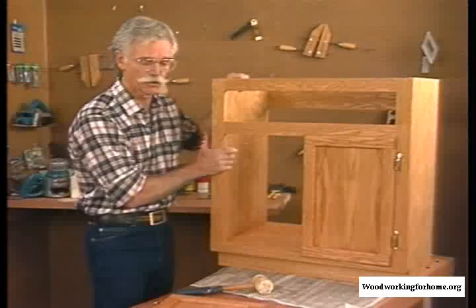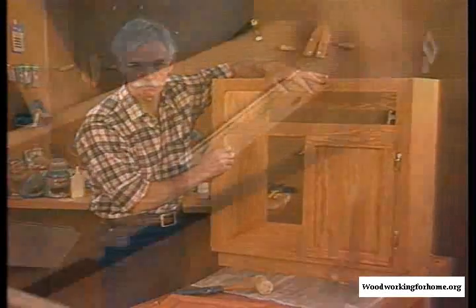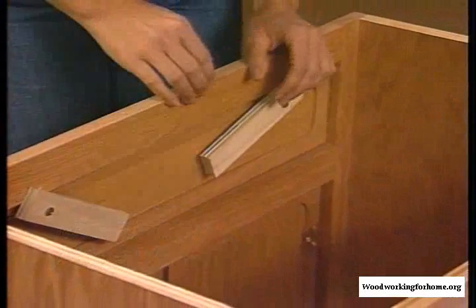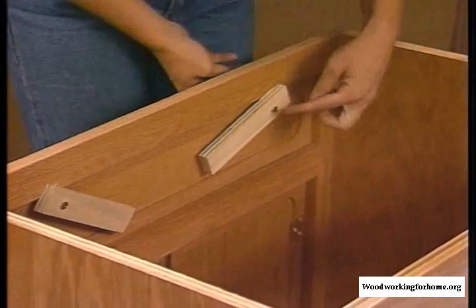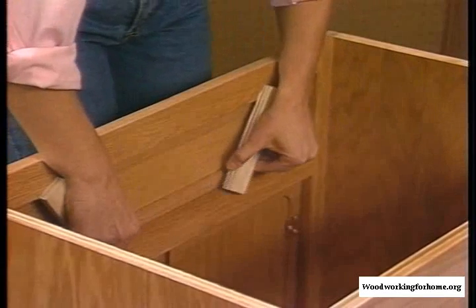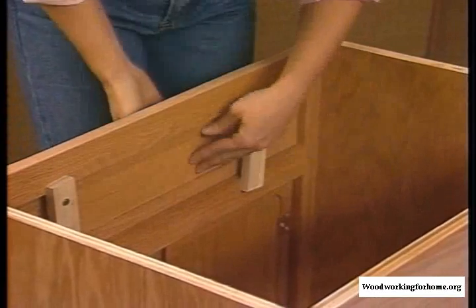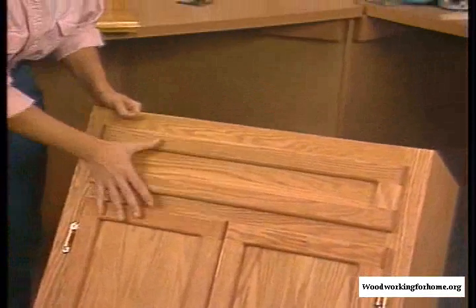Having got our doors hung, we're ready to put on our false front. When attaching your face frame, you don't want to use glue because you want to allow for expansion and contraction. So we've taken a couple pieces of scrap, screwed them to the back of the false front, and then turned them so they span the back of the face frame. We get a nice, tight attachment. You can see how nice it looks now that everything is all put together.